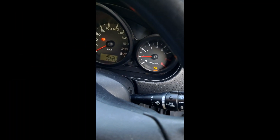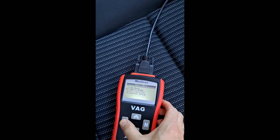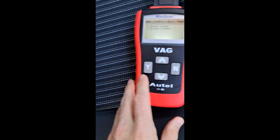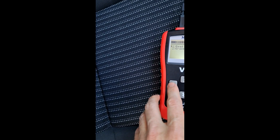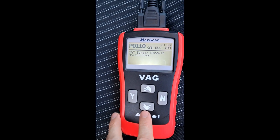Here we have a 2010 Mitsubishi Colt with a check engine light. We plug the code reader in, put the ignition on, and see what we get. We have P0110 — air intake temperature sensor circuit malfunction.